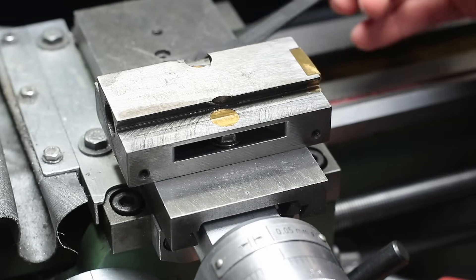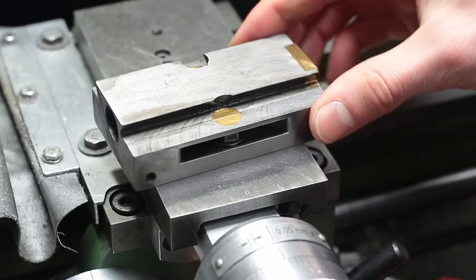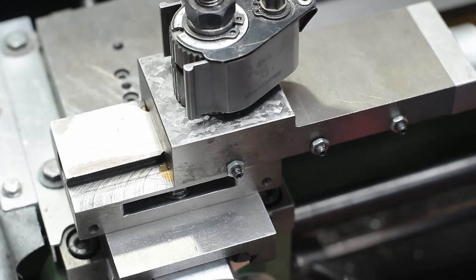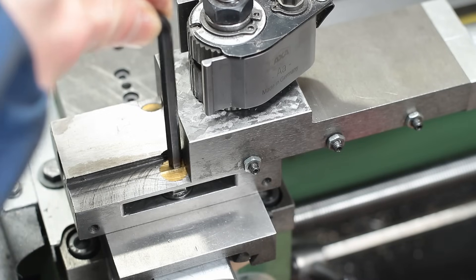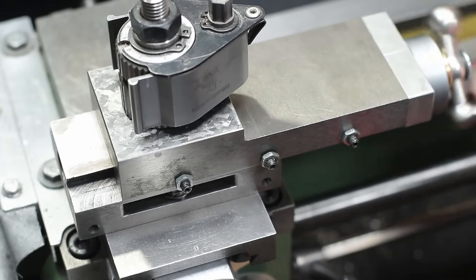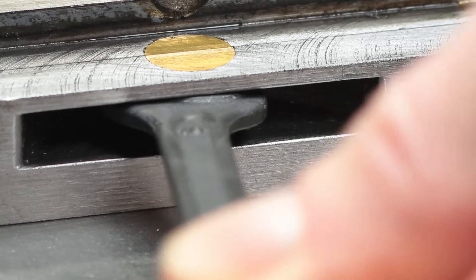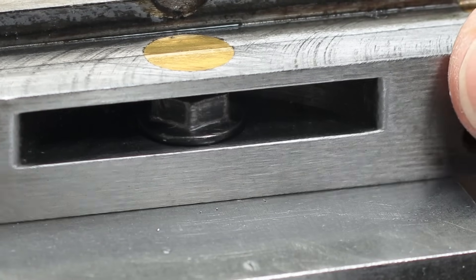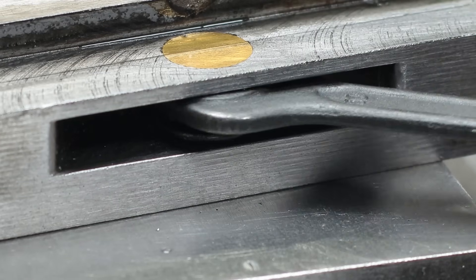The next thing I changed on my lathe is the way the compound slide is clamped to the cross slide. Originally there are two screws which are only accessible from above and when the compound slide is fully wound back. This is extremely annoying when you have to adjust the angle of the compound slide from time to time. My solution was to mill a slot for a flange nut into each side of the compound slide, allowing it to be clamped with a spanner wrench at any position from the side.